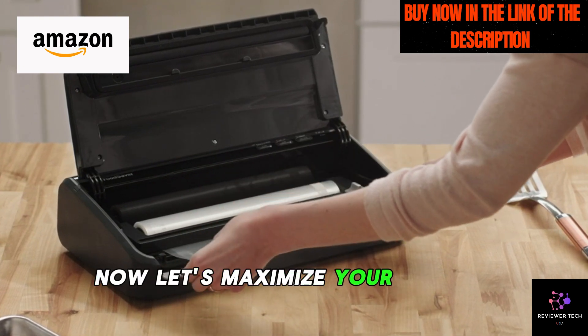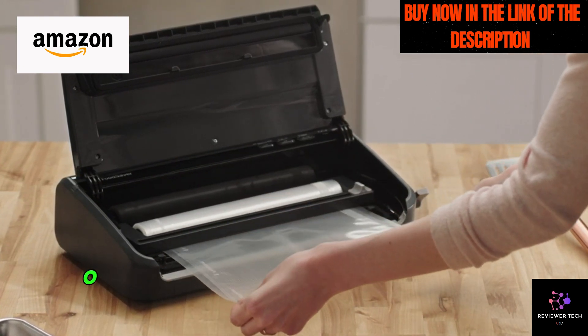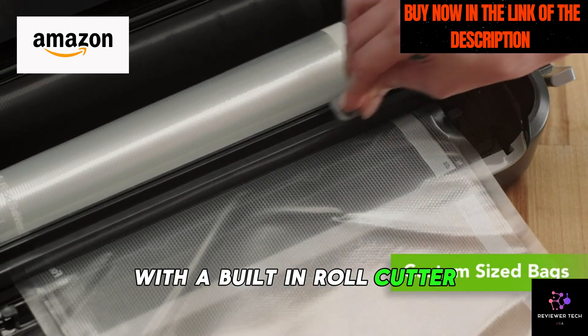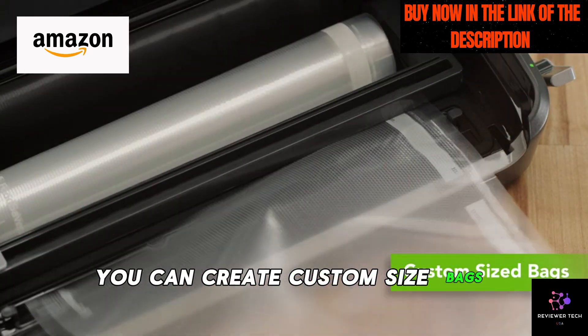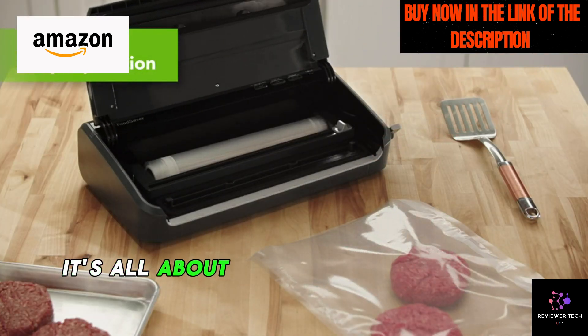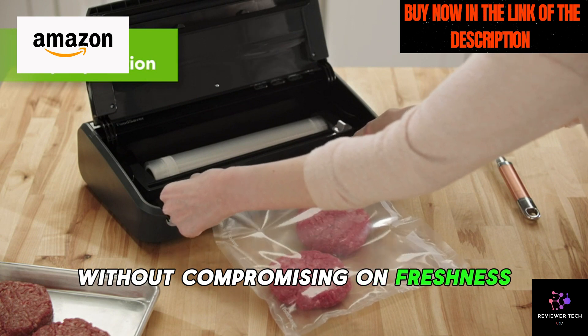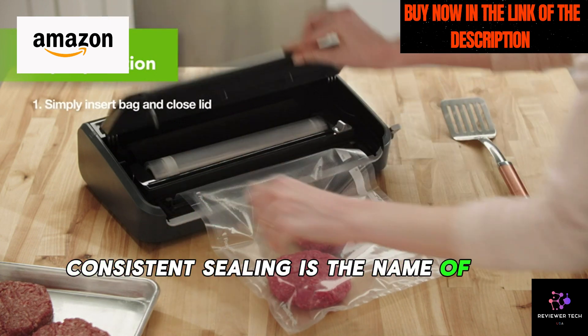Now, let's maximize your savings. The FM-100 is designed to minimize bag waste with a built-in roll cutter. You can create custom-sized bags without fumbling with scissors. It's all about efficiency and reducing costs without compromising on freshness.